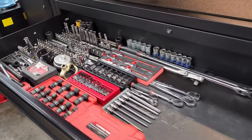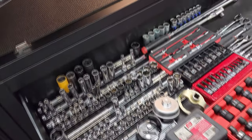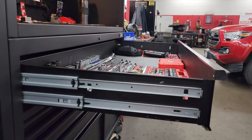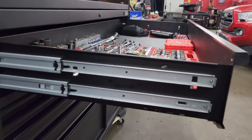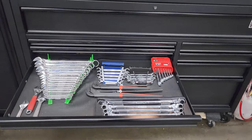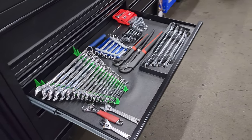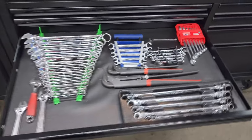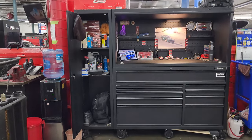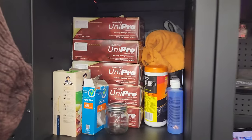Before I get roasted in the comments by all the Snap-on and Mac elitists — I am not saying this box is better than a Snap-on box. Snap-on boxes are pretty much the industry standard and the go-to, however they are insanely expensive. So if you're a mechanic doing any kind of repair at home or in a professional shop and you don't want to spend crazy money, look no further. This box has been reliable for the past 3 years and I bet it will continue being reliable for the next 10 years.